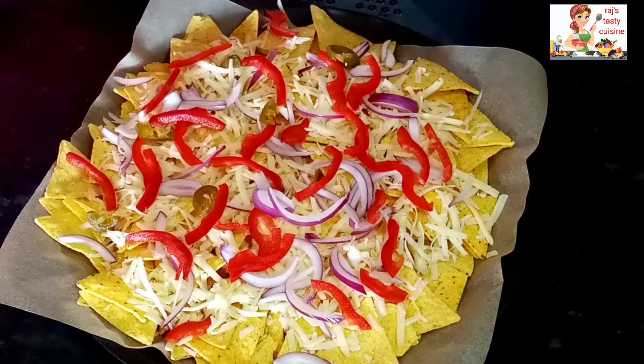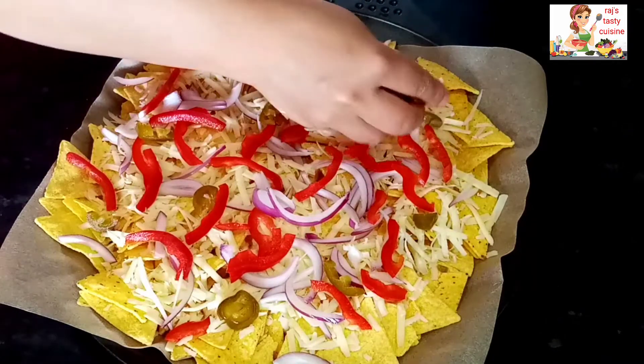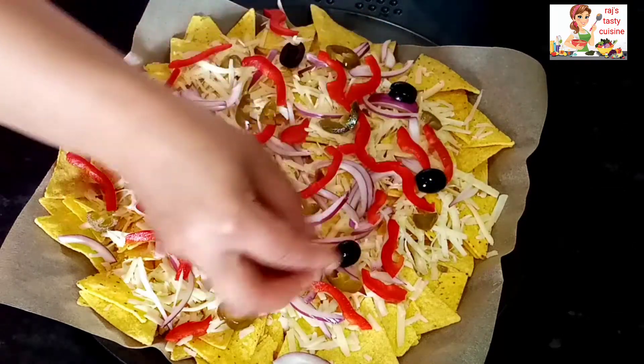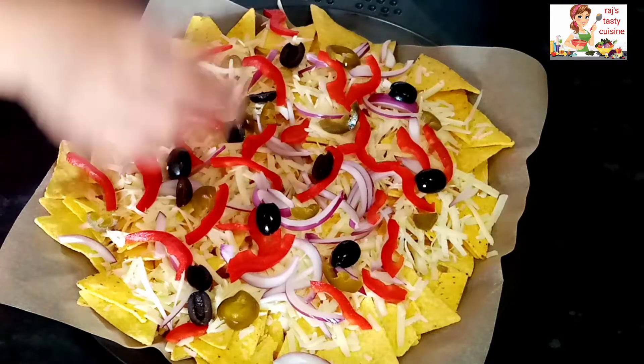Next we have to add jalapeños. If you haven't got those, you can add green chilies instead. Next we have to add olives — add black olive slices.